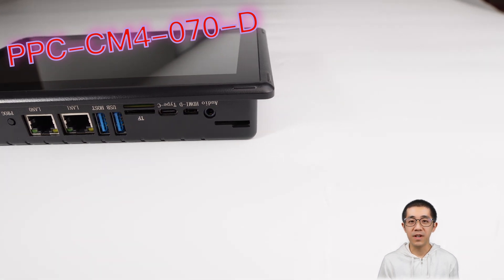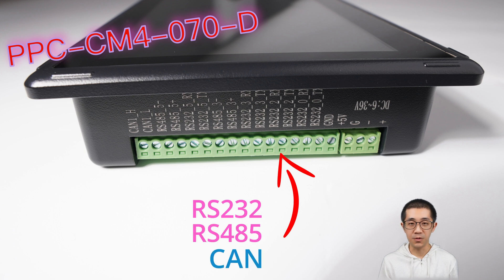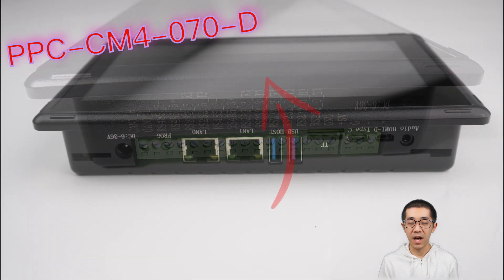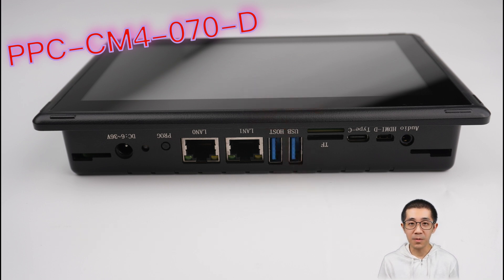But here is where it gets really cool. This thing is geared up for industrial use, with ports like RS-232, RS-485, and CAN, together with a high-quality touchscreen — that's why we call it a Chipsy Industrial Pi and a Human Machine Interface.